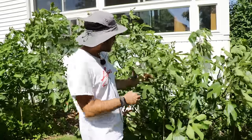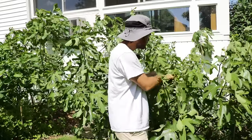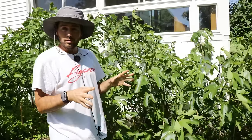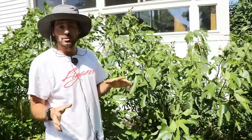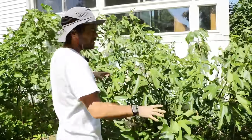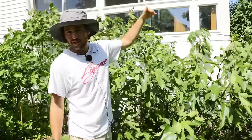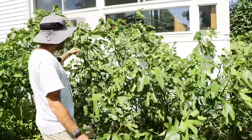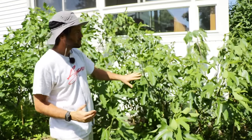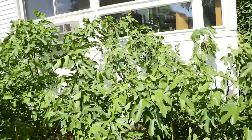I'm going to observe which branches have significantly larger leaves than the rest of the tree. As an example, this branch here has leaves that are larger than my hand. If I go more towards the center of the tree, the leaves are smaller than my hand — quite a big difference. The trees know how much sunlight is available and grow larger leaves to make use of it. You can easily identify good candidates by seeing longer, lankier growth with larger leaves.